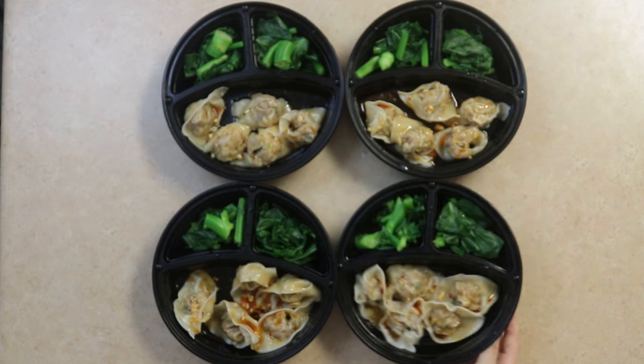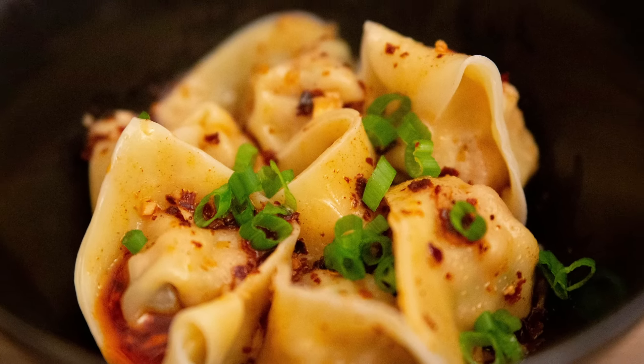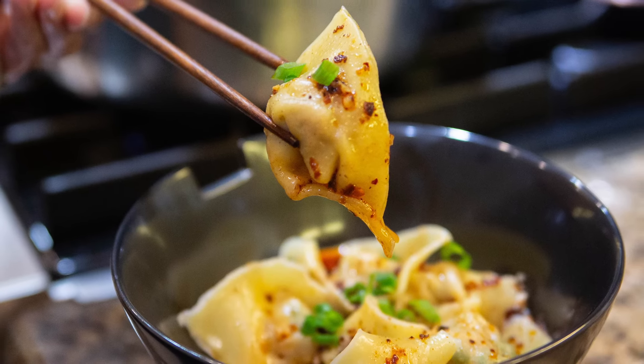To cook frozen wontons, simply repeat the process used today. Let me know what you think in the comments below, and if you enjoyed, we'll see you next time.